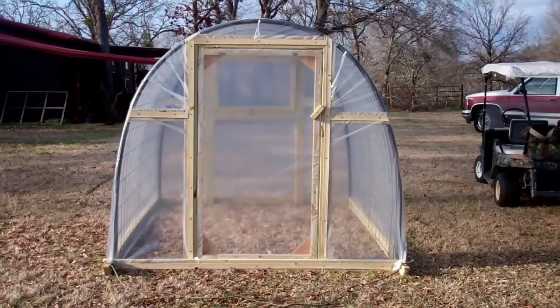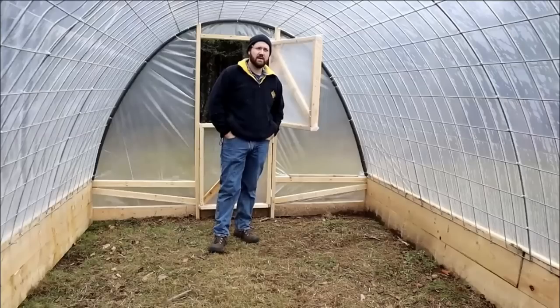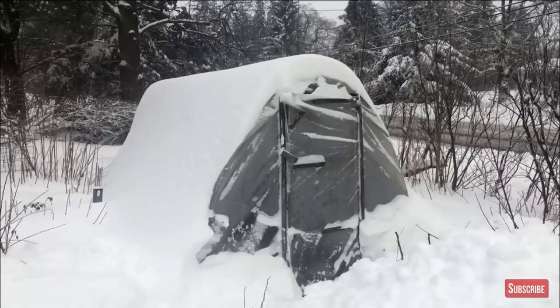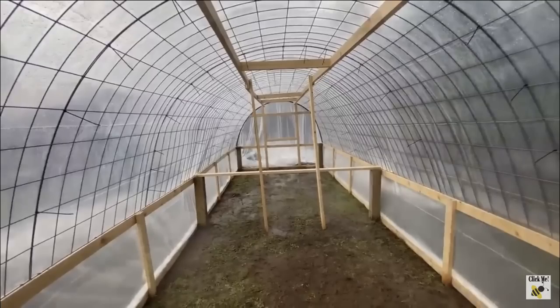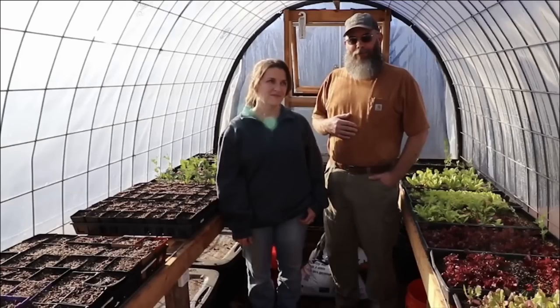But a lot of folks have changed it up and I want to show you a few greenhouses that I've seen here on YouTube where people took my design and just ran with it — made them bigger, nicer, more amenities, and just improved upon this simple design.